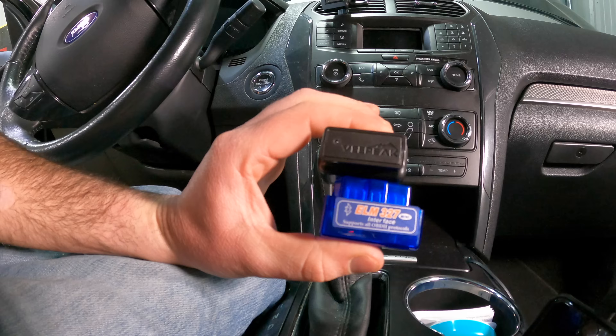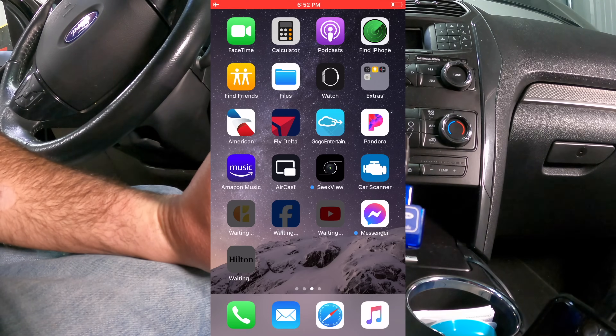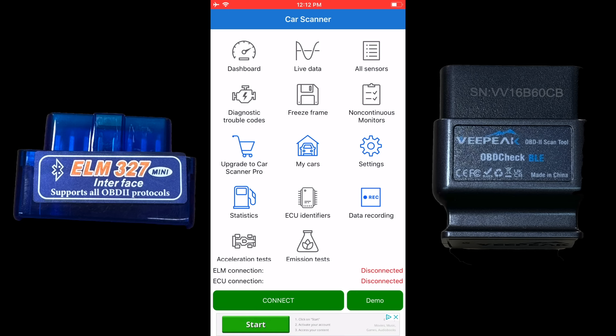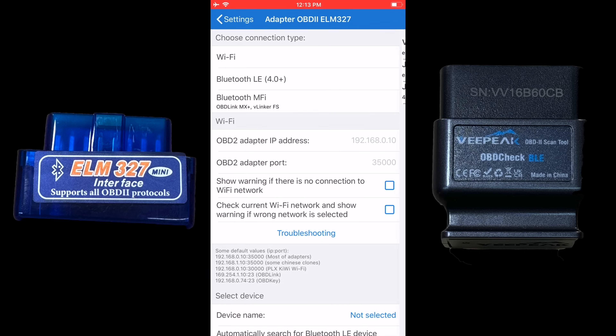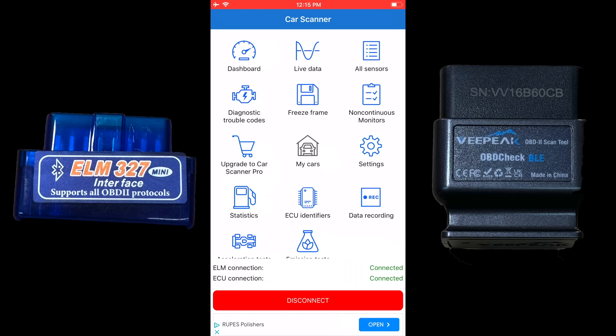The Peak and ELM327 both use the same free app for iOS, which is Car Scanner. The first time you open it, you need to go to settings, change the adapter to Bluetooth LE, and then select a device.